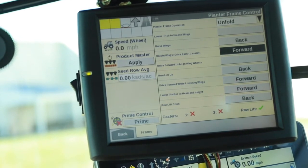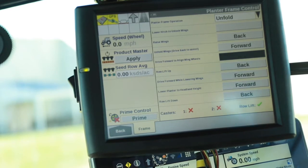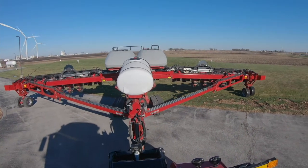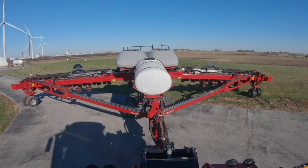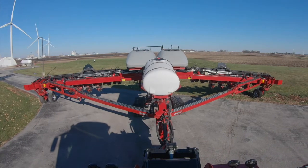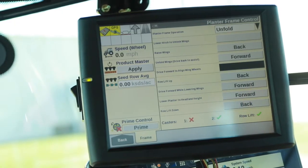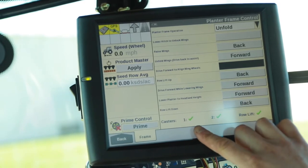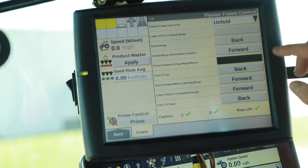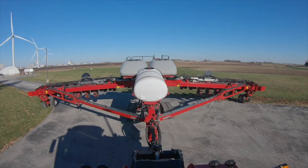Latches in. Now we're going to drive forward to align the wing wheels, which is going to pull them around to the front. We're going to watch on the bottom here — when we receive two green check marks, both casters are aligned.